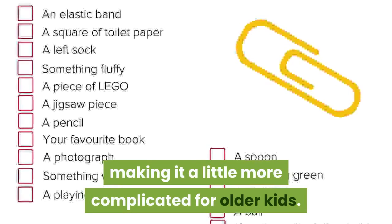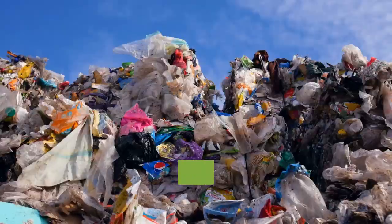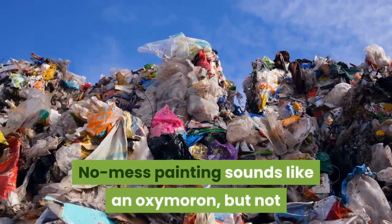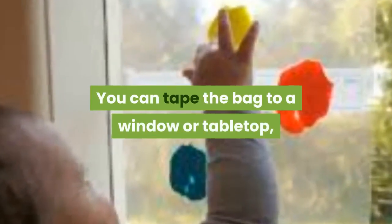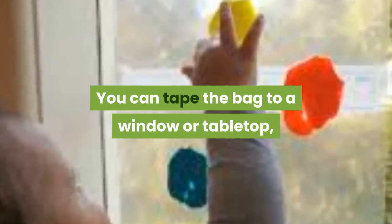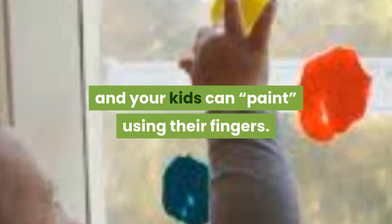Number three: scavenger hunt. Take an hour and map out a scavenger hunt for your kids. You can easily tailor the hunt to your child's age and make it a little bit more complicated for older kids. You can do one outside or one inside.